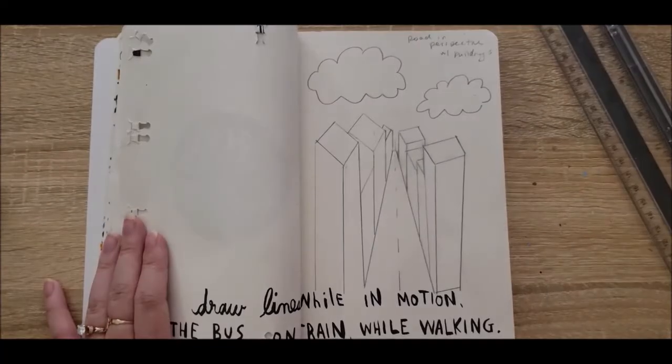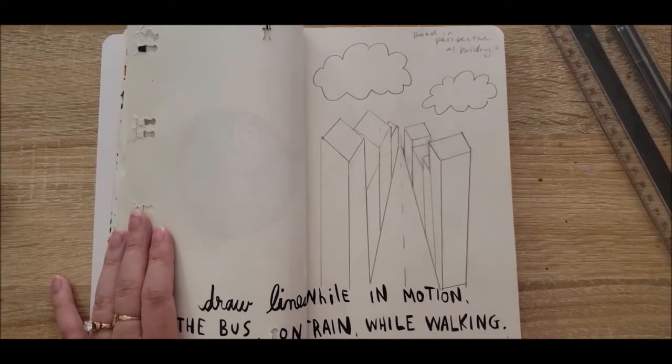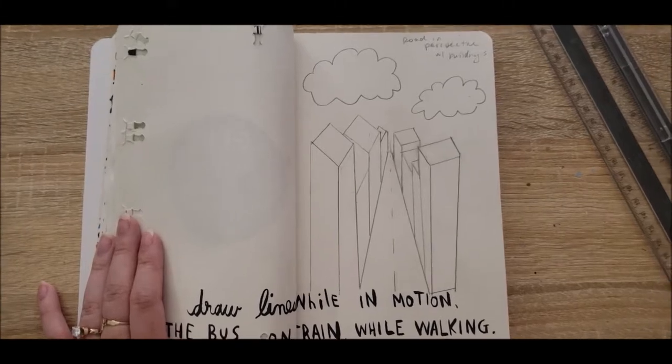I know this is not how you do perspective — I probably should have used the string method, but I didn't, so this is just what we're going to roll with.